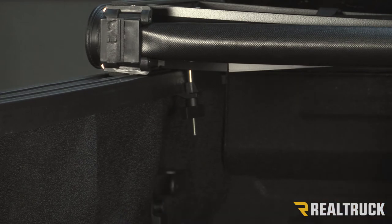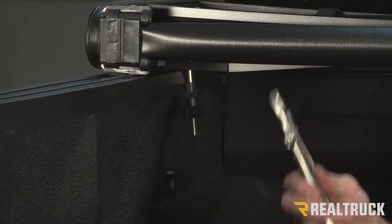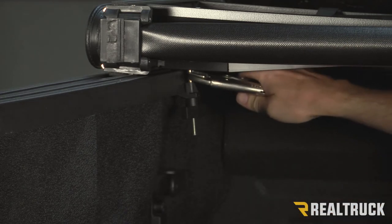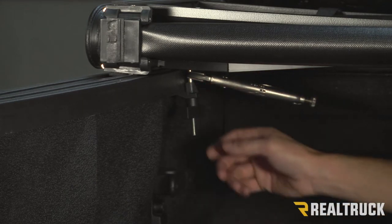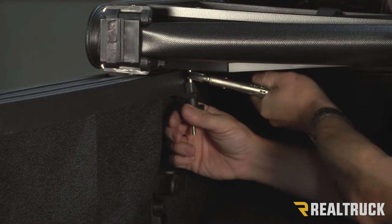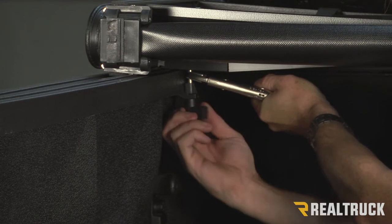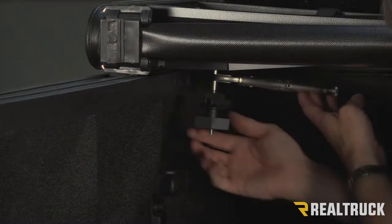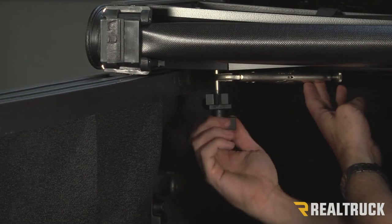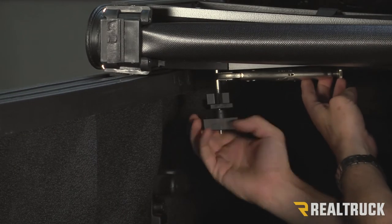So to get it off the truck, what you're going to need to do is first get a pair of vice grips, grab a hold of the shaft with the vice grips, and then hold the vice grips still while you turn the twist clamp. Twist this until it comes completely off.